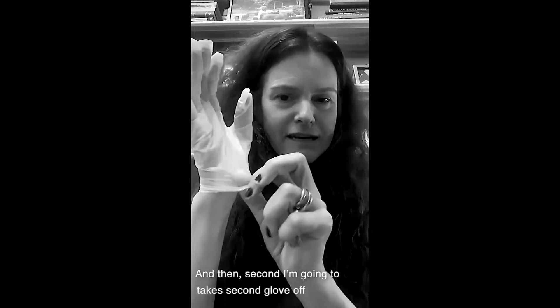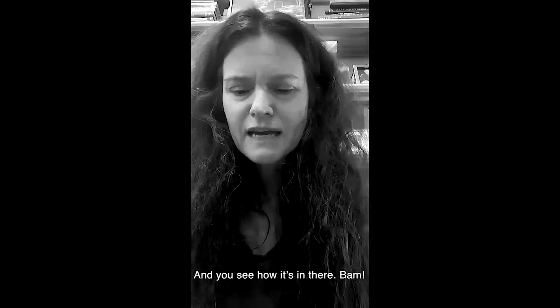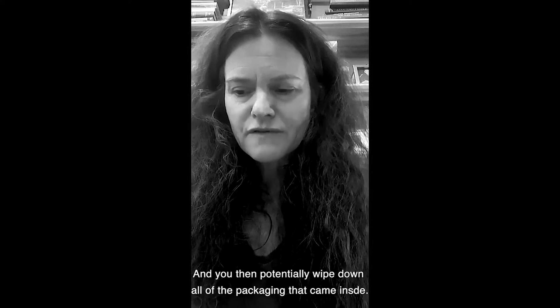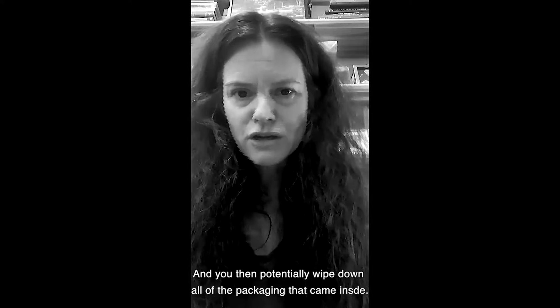And then with the second glove, you see how it folds into itself — bam, bam, it's in there. Then you potentially wipe down all of the packaging that came inside.